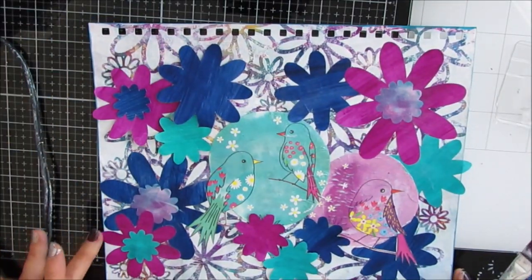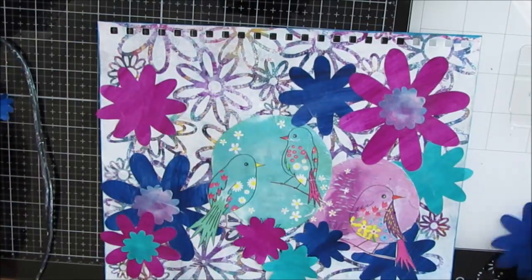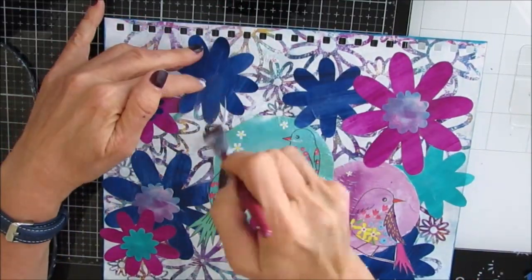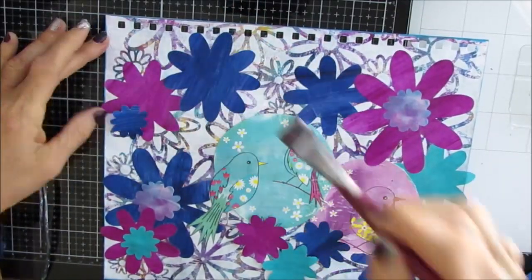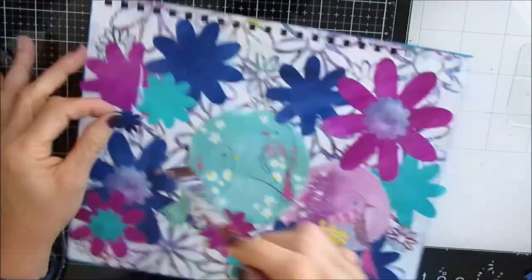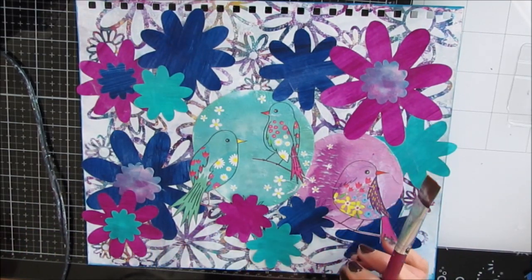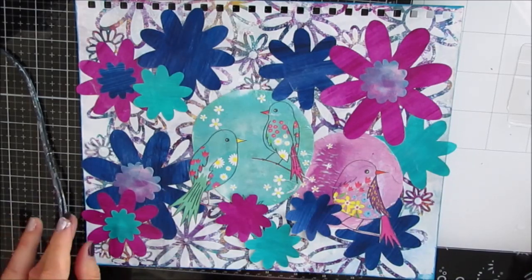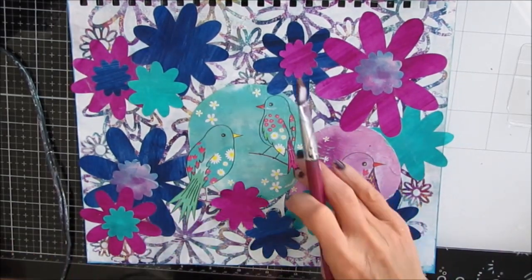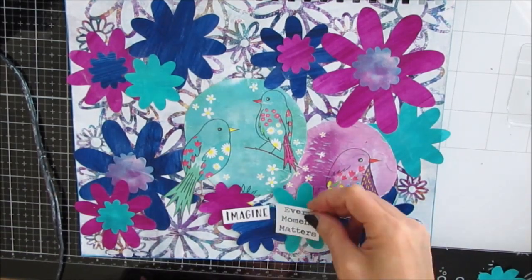It was so funny — the night before, when I was trying to figure out what I was going to put on this background, I was just frustrated. Then I woke up in the morning and I had the idea and it just flowed. So don't be afraid to hit pause, walk away, do something else, come back to it. Go through your stash, throw things on top of it — one idea leads to another. This napkin gave me ideas I wouldn't have had otherwise. There is no set timeline; sometimes I have backgrounds that sit for a while.